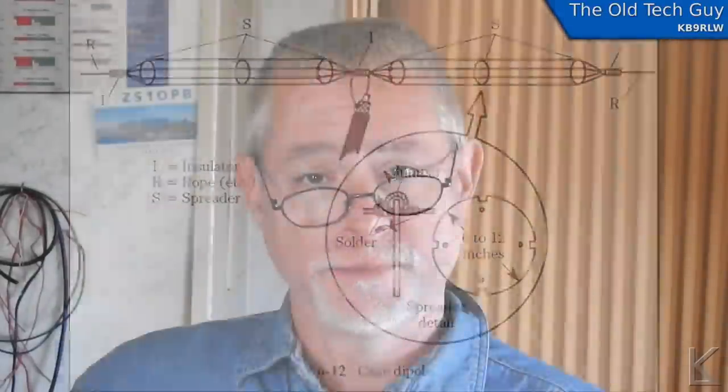Now what's a caged dipole? Well there's a well-known effect with antennas where the larger the diameter of the conductor you're using on the antenna, the broader the bandwidth. And also if you make it physically larger, it's capturing more area of energy so it's probably gonna perform a little bit better. Caged dipoles are a way to get around a problem — if you take a wire and make it six inches wide it'd have broad bandwidth but also be extremely heavy.